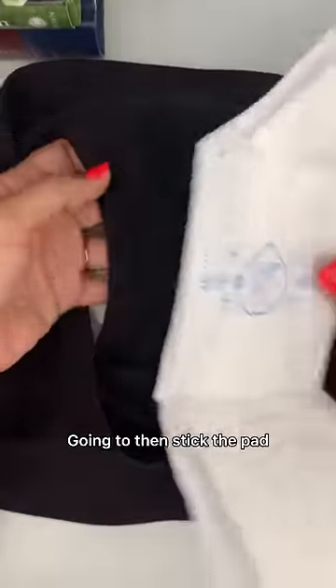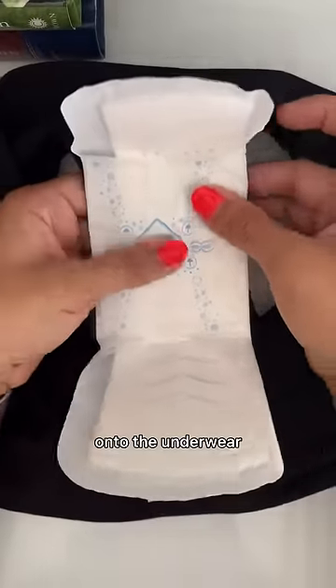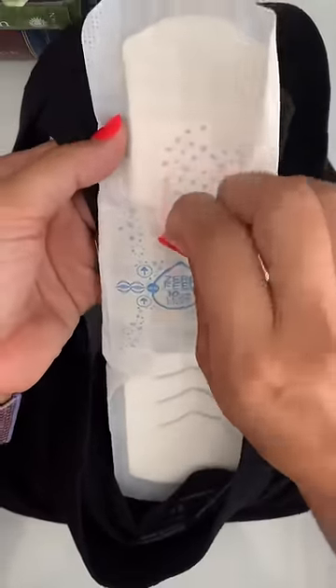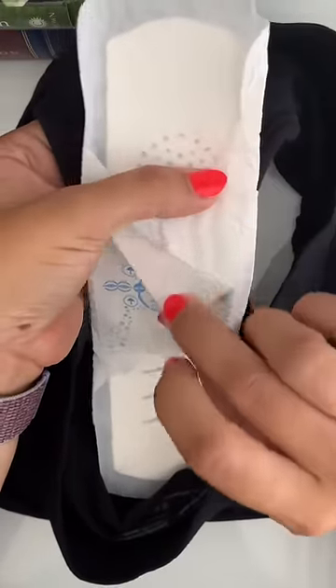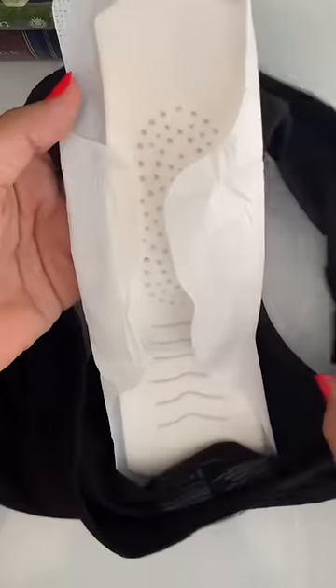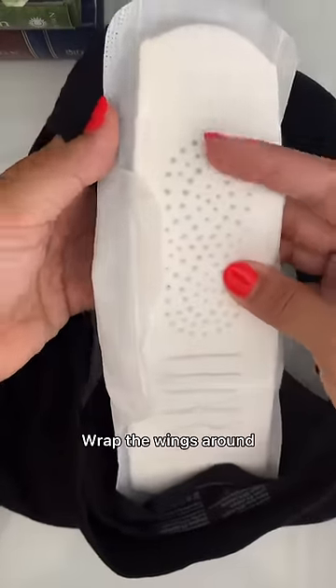I'm going to then stick the pad onto the underwear, down the back, up the front, then you will remove and wrap the wings around.